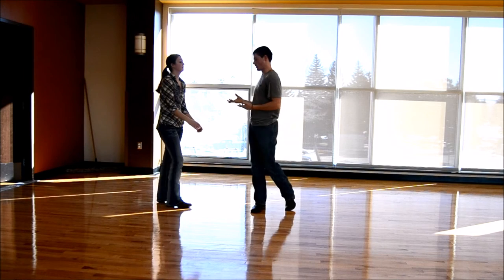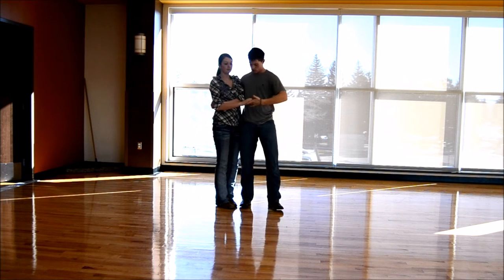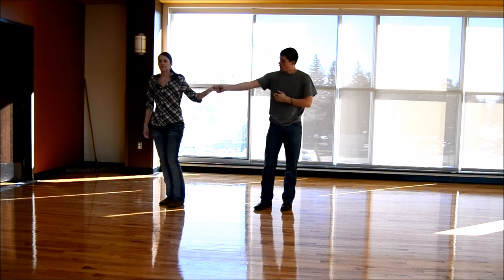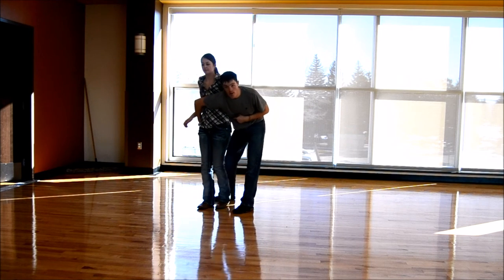Now I'll break it down a little bit slower for you. You're going to start by pulling your lady into the cuddle, just right beside you, two hands. You're going to drop the hand in front of your chest, guys, and spin around. You're going to turn your wrist down and she's going to keep spinning in until you're here.